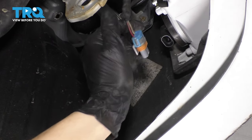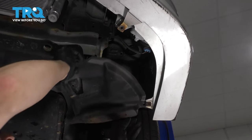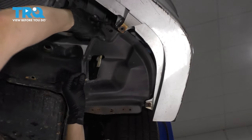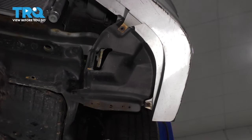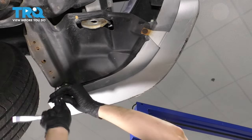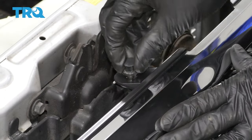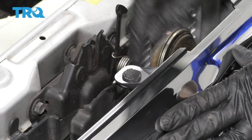Once you've done that to both sides, plug in both fog lights. Then, grab the fender liner underneath here and re-secure it to the bumper. Put the clip in the middle back into its spot and lock it in.